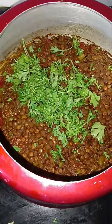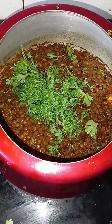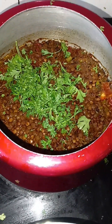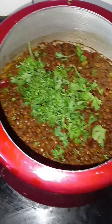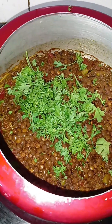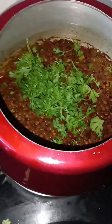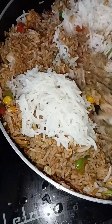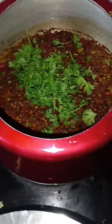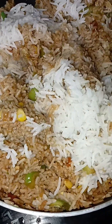I also made masoor dal — usor, as we call it in Marathi — which in English you can say brown and orange lentils. It's very tasty, and if I get bored of just the fried rice, I can mix some dal with it and eat it together.